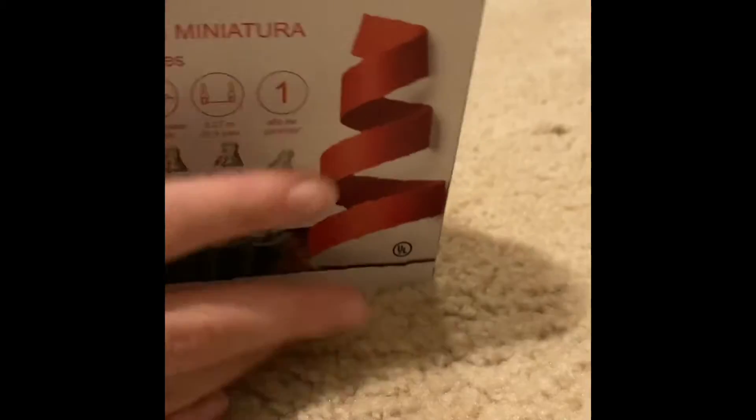Now look at your present and decide if you need to put it in a box. One of the reasons you would need to put it in a box is if the wrapping paper just isn't really wrappable, or people will notice it if they touch it or shake it. Now put your present in the box if necessary and shut it up.